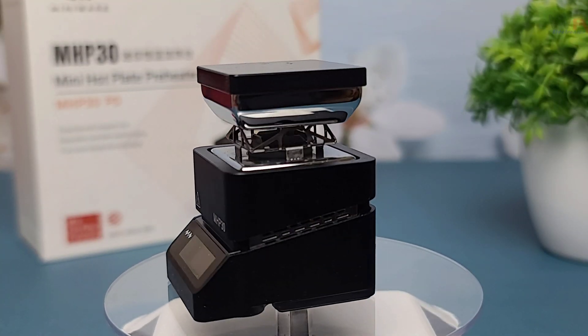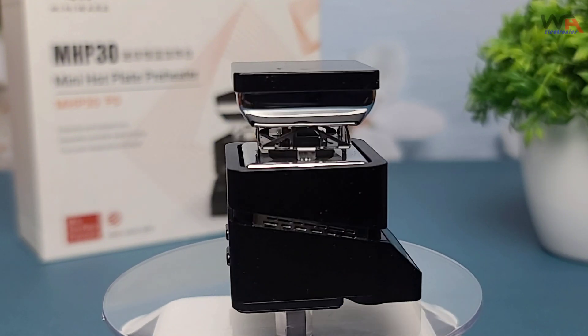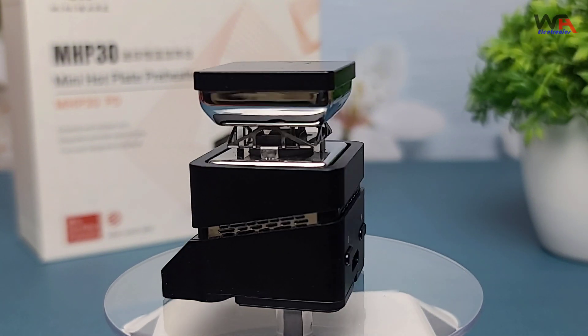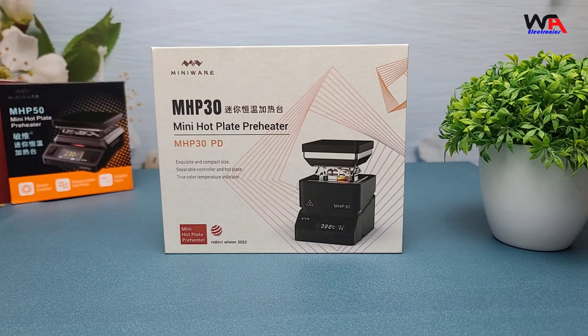Hey everyone, welcome back to WA Electronics. Today we have an exciting unboxing and review of the MiniWear Mini Hot Plate Preheater MHP-30. This compact device promises to be a game changer for your soldering and desoldering projects. Let's get started.